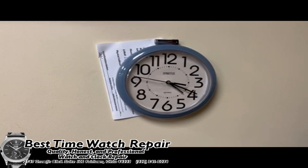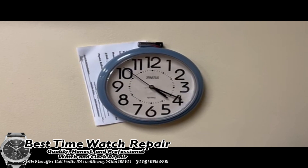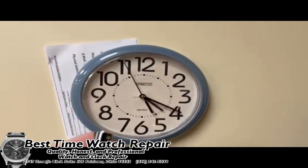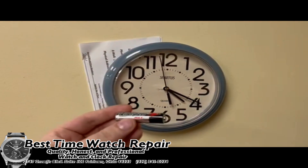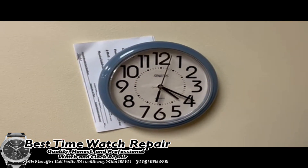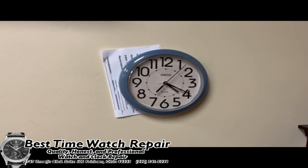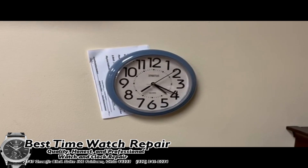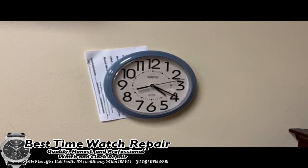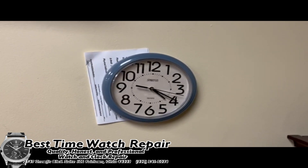It was losing minutes a day — very obvious and definitely not a good situation for the customer. When I brought the clock in, it had an Energizer Max battery. None of these clocks can really run off of a Max or any sort of high drain battery. Energizer Max batteries are really bad for that, and over time it can actually destroy the movement itself, so we definitely want to avoid those batteries.